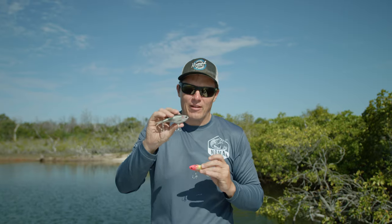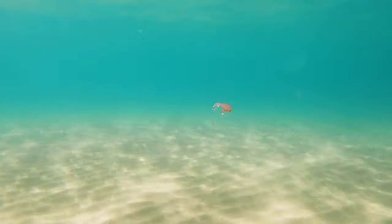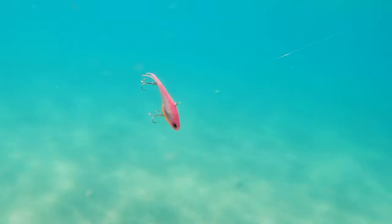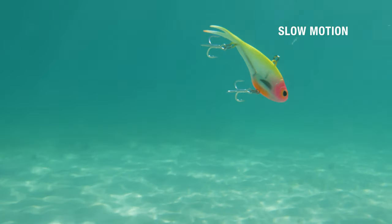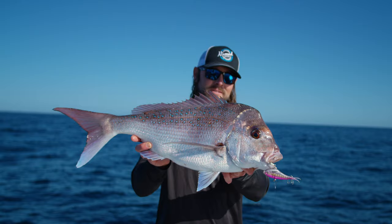The Vertrex Max, on the other hand, has been designed for maximum vibration and maximum depth. The idea with this one is to get down and get a huge amount of vibration, and you want to be able to fish this slowly as well. So the idea is a slow lift of the rod tip — you're going to feel this even in 50 metres of water, you're going to feel that vibrating. Any sort of reef species, they just love it.